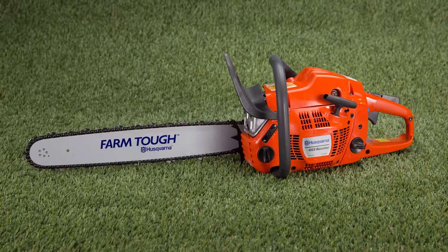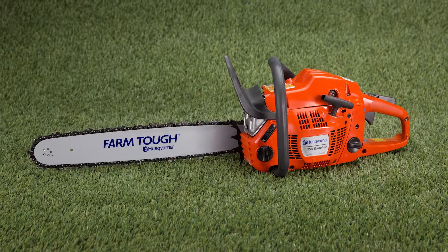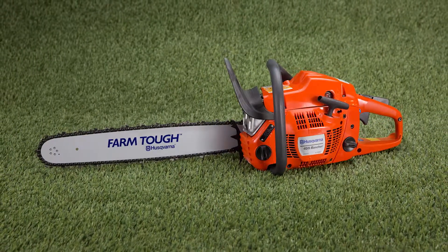From seasonal duty to professional everyday use, the Husqvarna Rancher gas chainsaw delivers a cut above the rest.